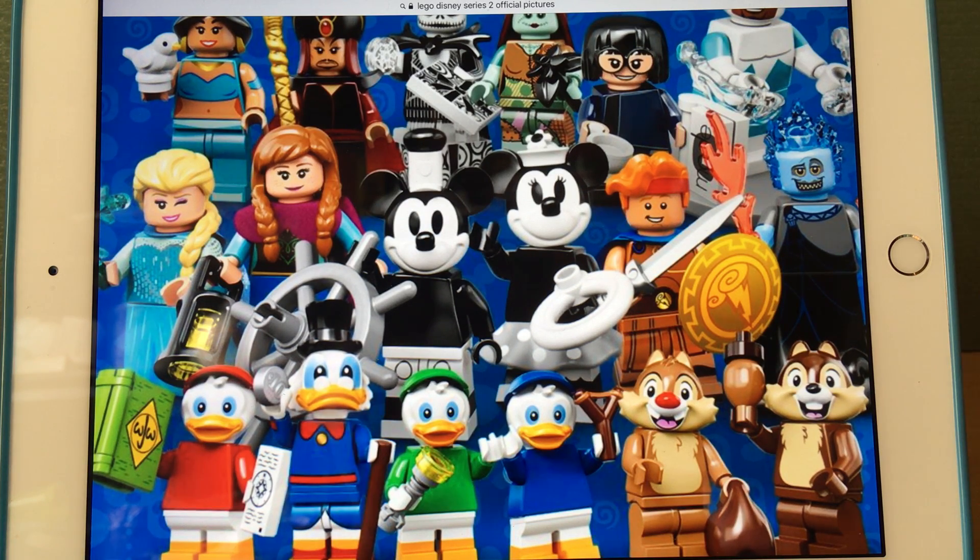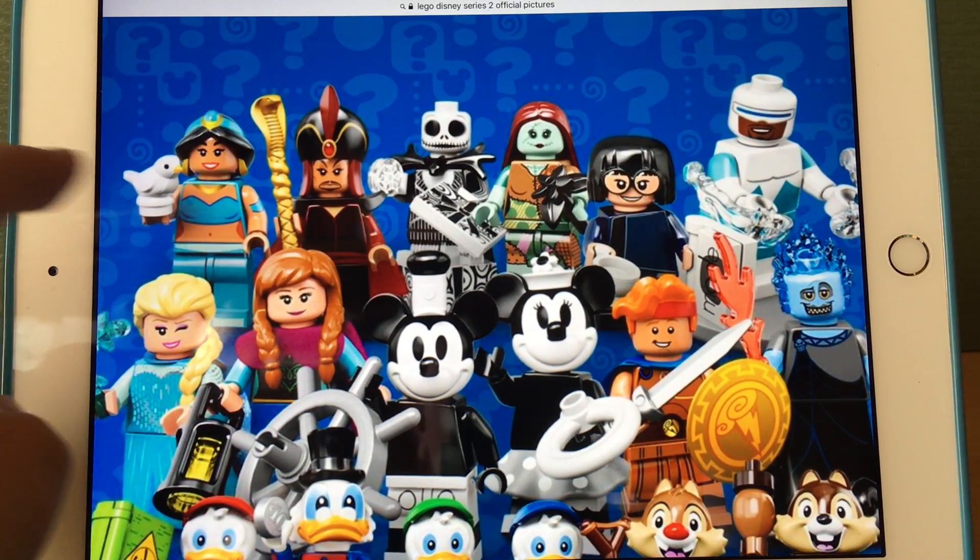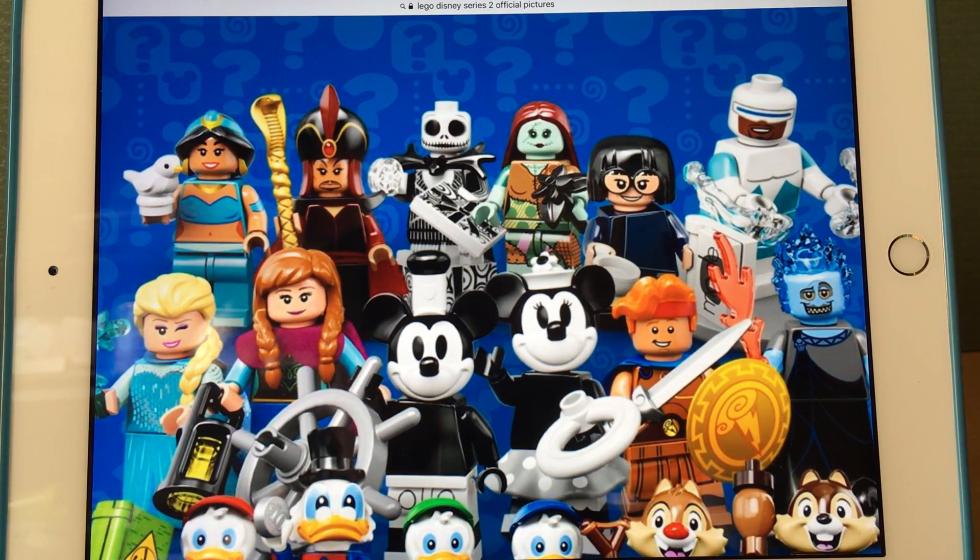Hercules and Hades are really good — definitely some of my favorites. I love the new hair pieces on Anna and Elsa, and the new pieces on the Aladdin characters are great too. I just think Jasmine should have come with the monkey Abu. In fact, if they did a Series 3, I think they'd include Aladdin in his prince uniform with Abu.